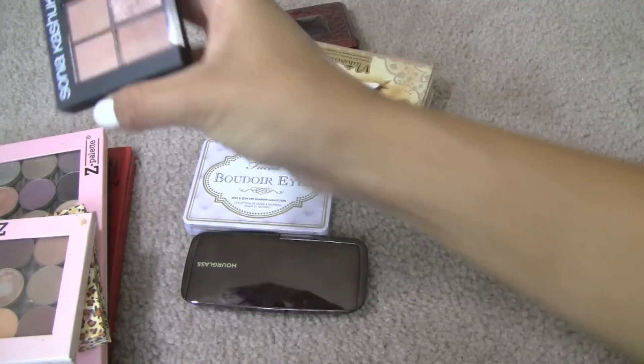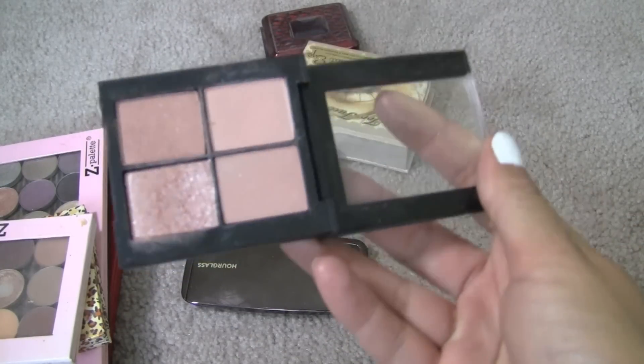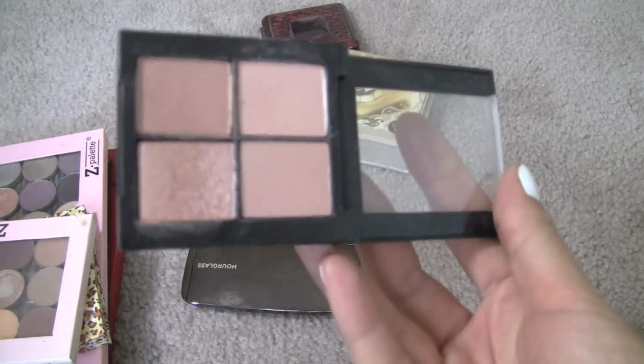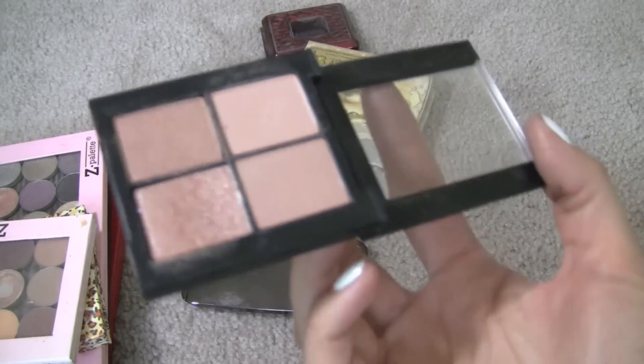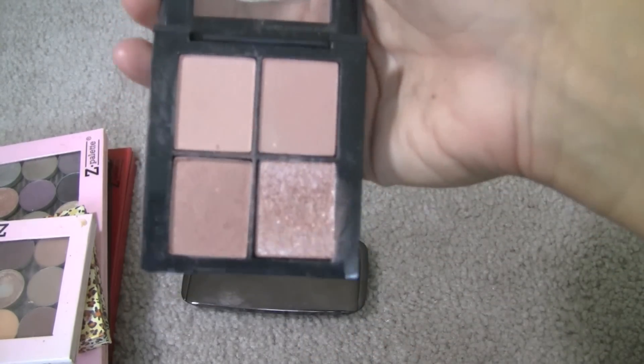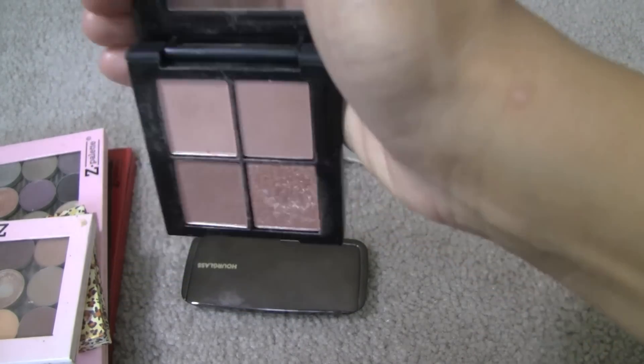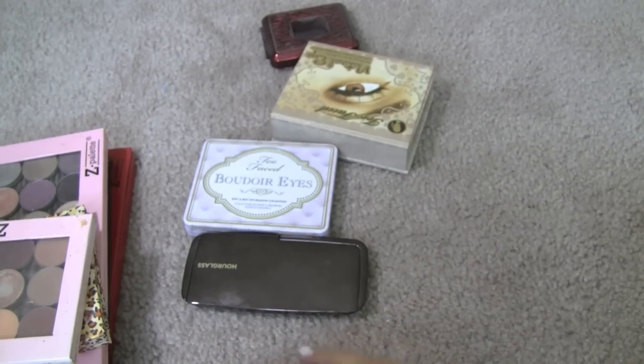This little quad is from Sonia Kashuk — it's a rose gold quad. I think I bought it just because it was rose gold, but truth be told this does not really do my eyes any justice. So I'm going to say bye. This would look amazing on like a fair-skin blonde — these colors would look so beautiful, but on an olive-skin brunette, not so much.